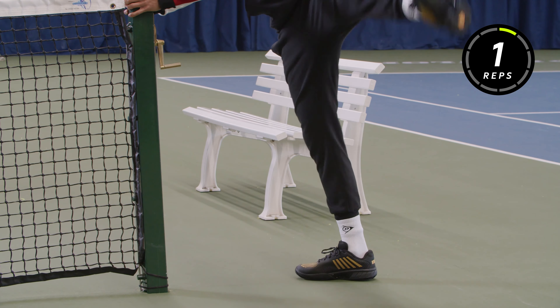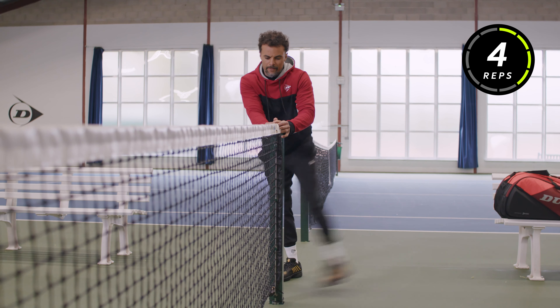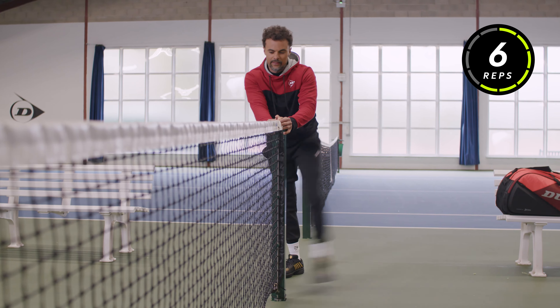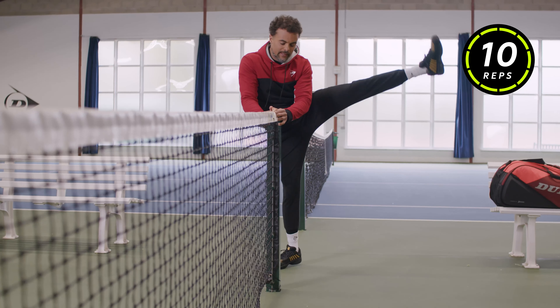All right, and lastly some leg swings. This time focus a little bit more on the hamstrings — try to keep your pelvis straight. One, two, three, four, five, six, seven, eight, nine, ten.